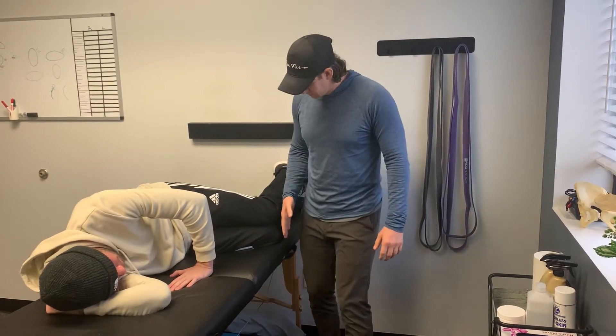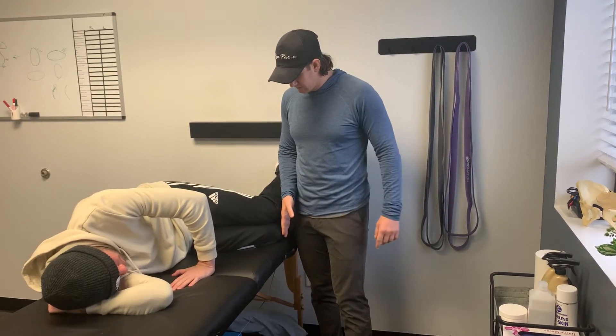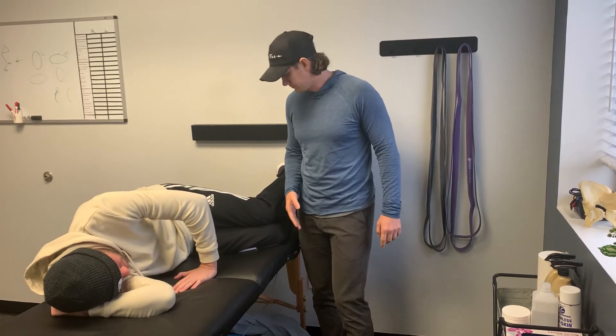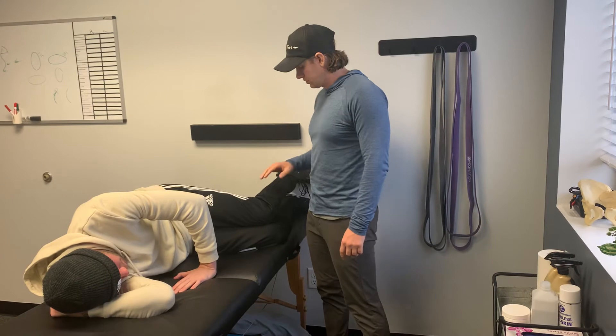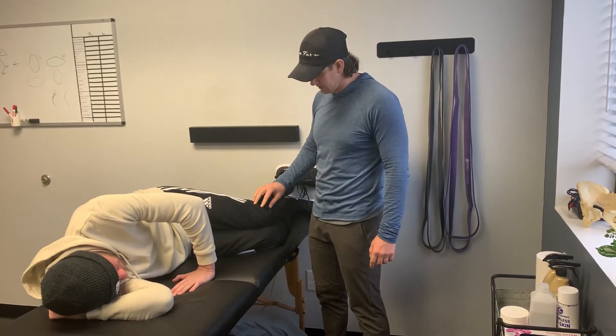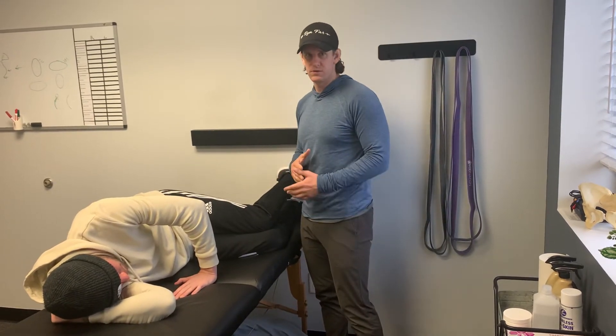Once you're in this position, you're going to take your top hip and pull it back slightly, as if you're trying to pull your top knee away from my hand. Then without losing pressure in your feet, you're going to take this top knee and rotate it down into the bottom knee. If you're doing it properly, you'll feel activation of your left inner thigh.